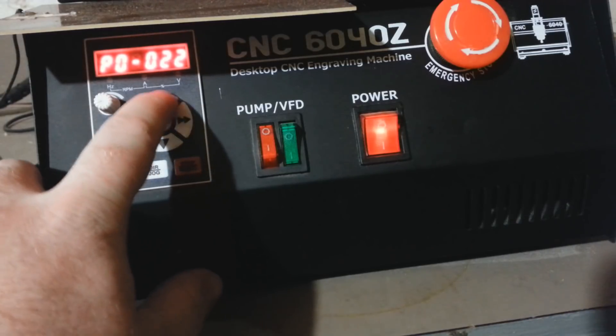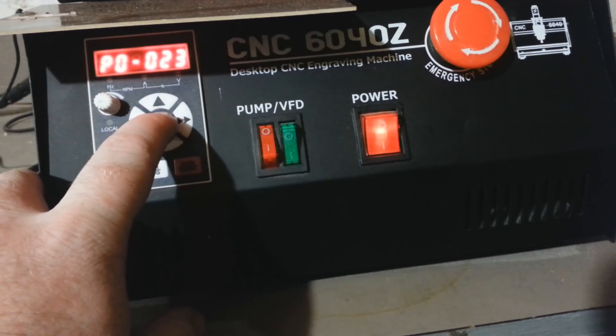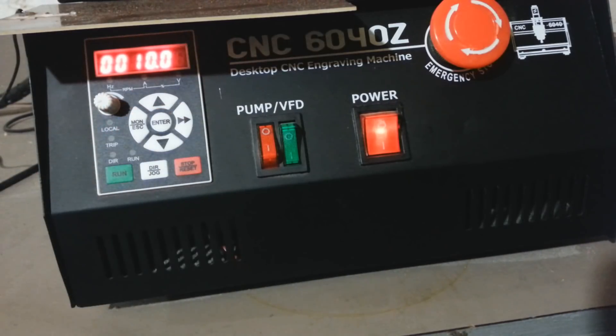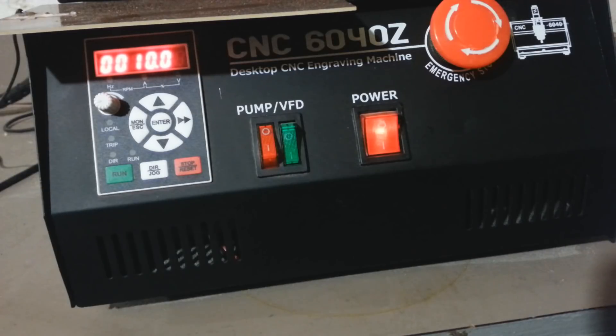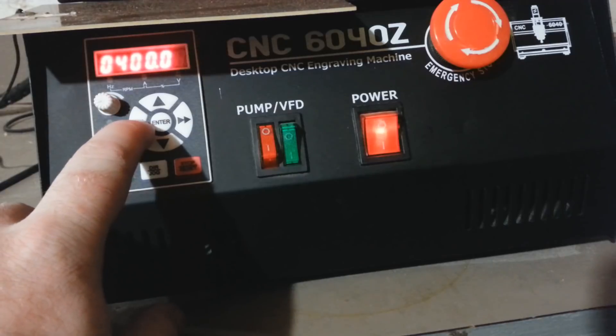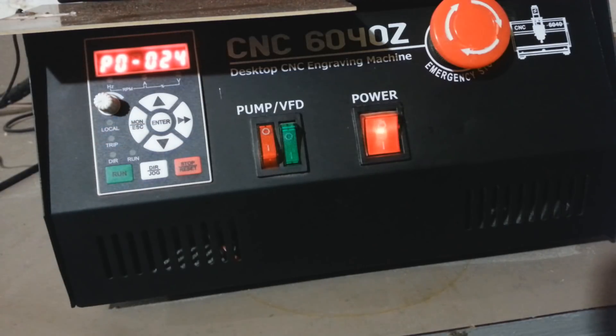P0-023 is the analog in maximum input, set to 10 volts — the maximum voltage output from the motion control card to the VFD. P0-024 is the analog in max input corresponding frequency — when getting 10 volts from the motion control card, we want the spindle at maximum speed, which is 400 Hz in my case. Once these settings are configured, let's look at the wiring.